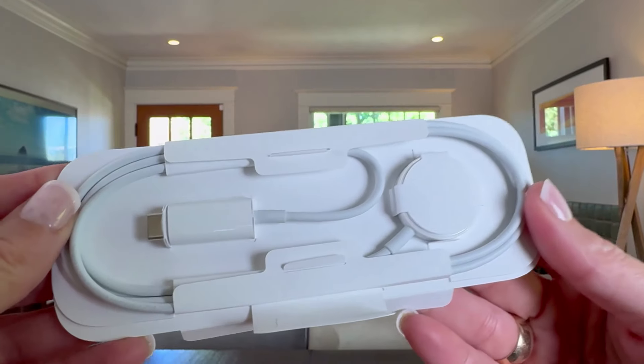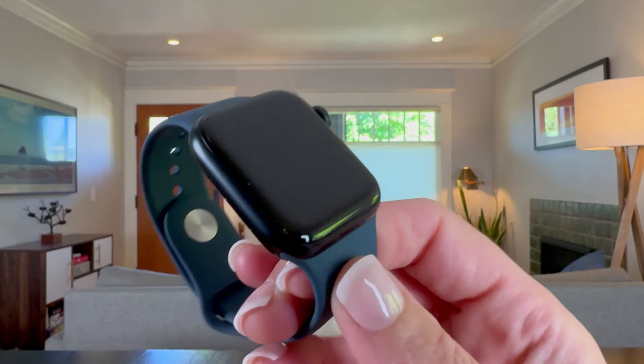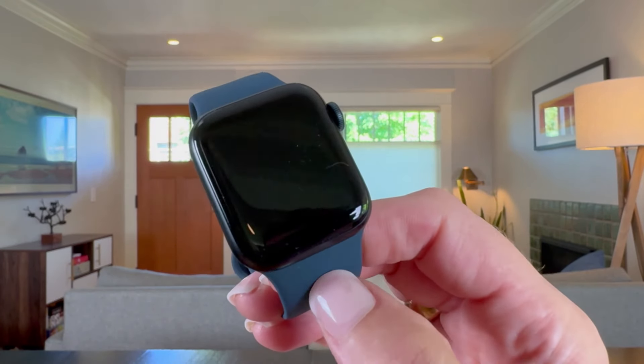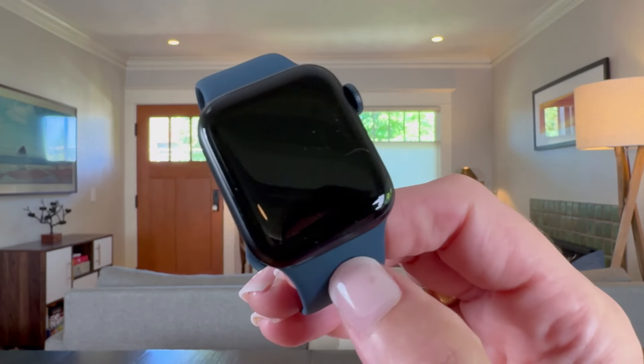Great size. You get one more thing and that's the charging cord. While this is a great watch all around for anybody, one of the reasons I love it for kids is that the parent features are awesome. I love setting this up as a kid's watch and being able to control everything on it.